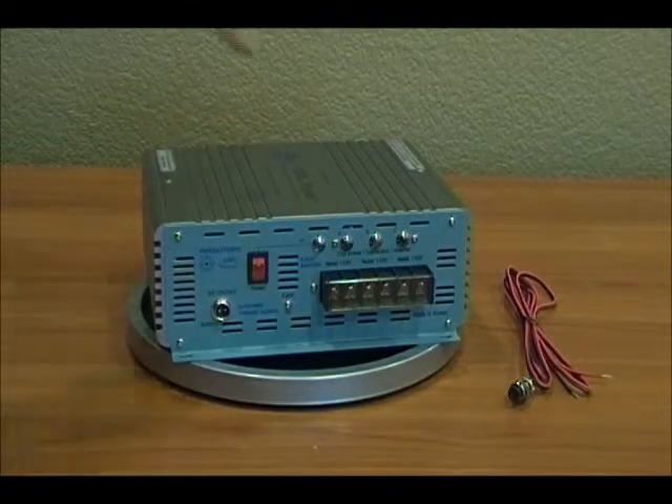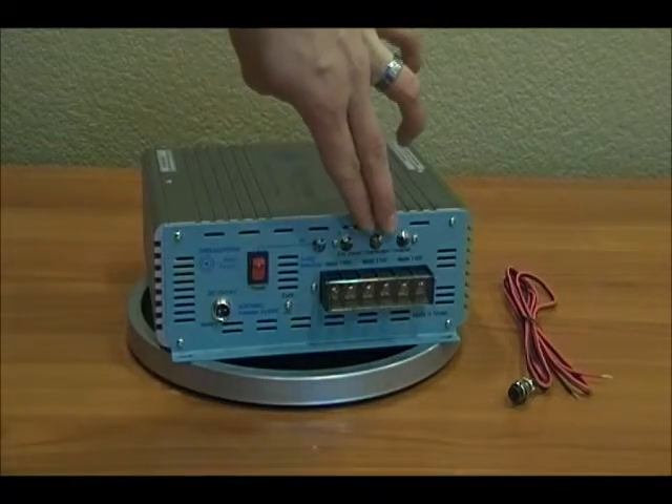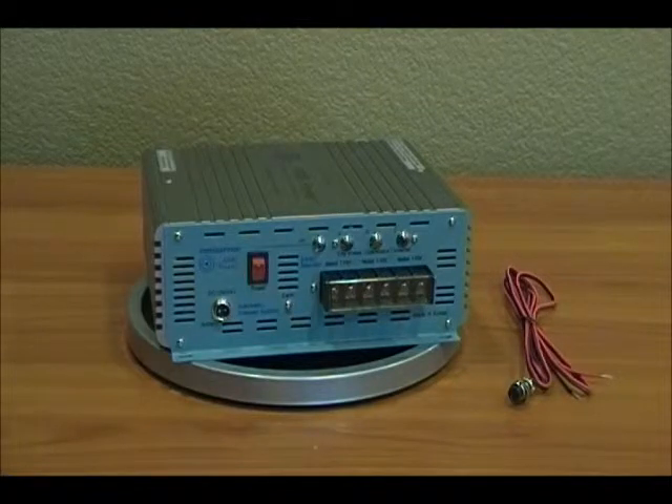On the right side you'll see three different locations where you can wire your devices in. Each location has a hot and a neutral screw — there's two for each source, that's why you see six screws. This gives you the option to wire in your input sources, whether it's the city power, the generator, or the inverter.